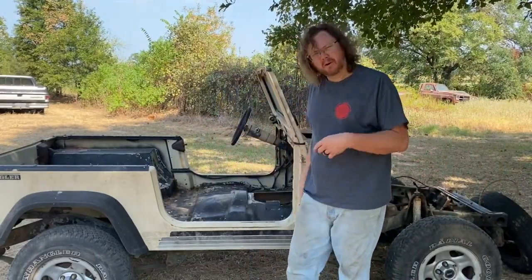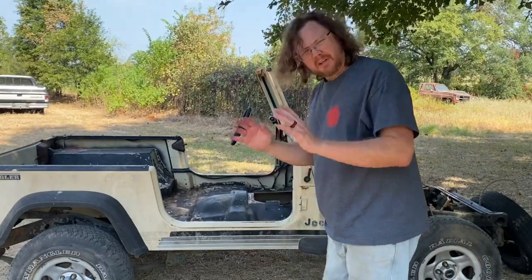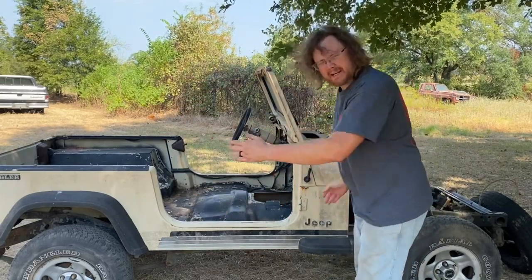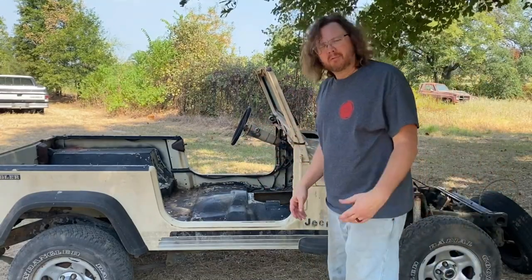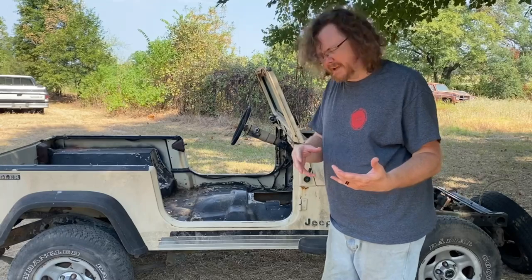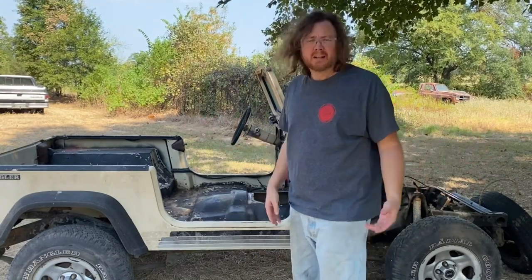Hey y'all, welcome back to B-Rad Garage. Today we're back on part two of our YJ trailer project. If you notice we're missing some stuff up here — took that off in the first video, I'll try to link it in the description. The goal here is to make this whole Jeep from the cowl back look like a Jeep so it can be a trailer getting pulled by a Jeep. I know it's silly, but we're gonna give it a shot. Today we're gonna clean up a few more pieces, do some measurements, and try to figure out how we're gonna get this floor made.